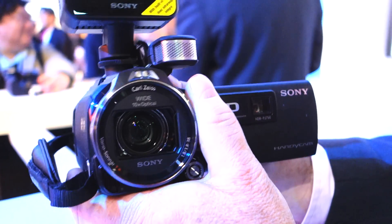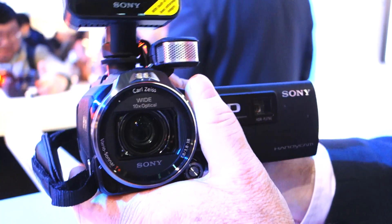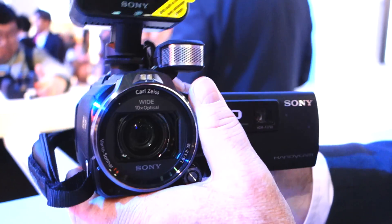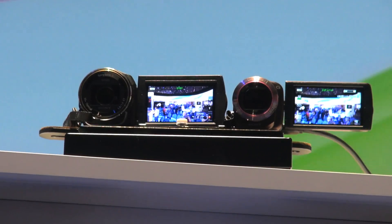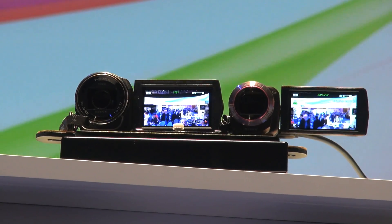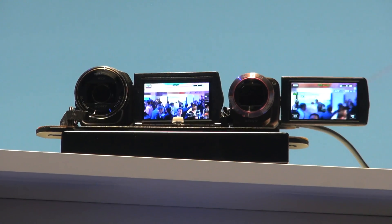I'm sure there's a power price to pay. Moving around those big chunks of glass and electronics is much more power intensive than just moving bits of lens — it's just the physics of it. But I asked them about it and was told very confidently that they've worked very hard at optimizing the system so it doesn't kick the hell out of your battery life.